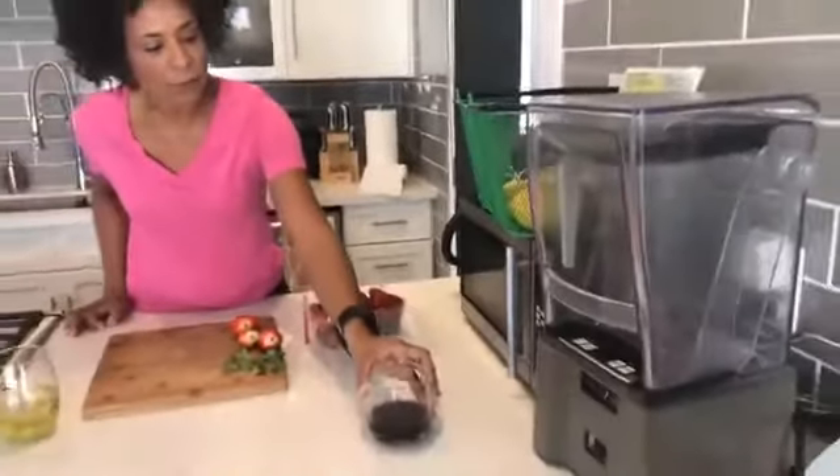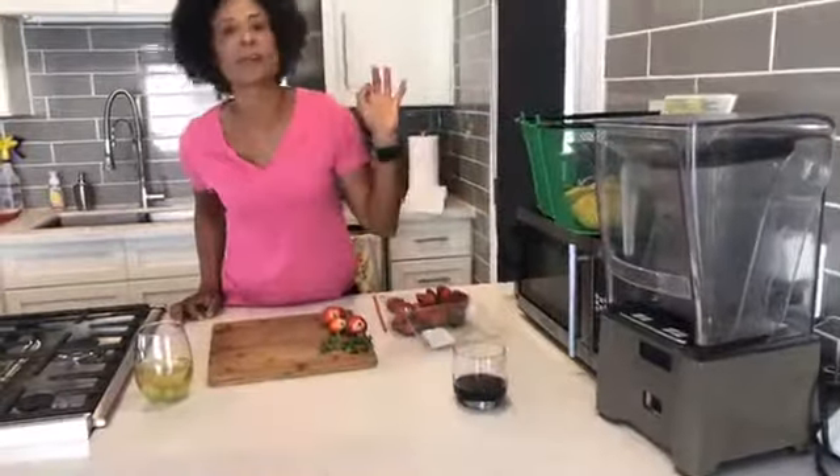Number one, get rid of the rotten fruit — throw that away. And secondly, if you have some fruit flies lingering around, just put a nice little glass of red wine out, and those little fruit flies just go in and they never come out. That simple.